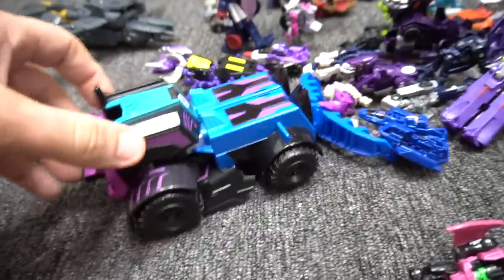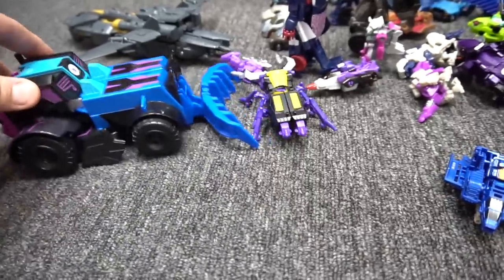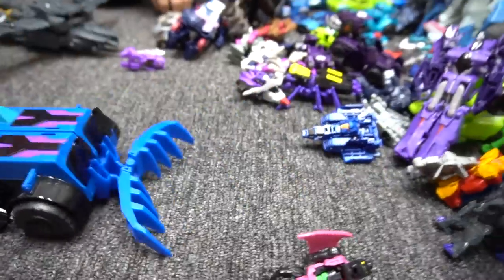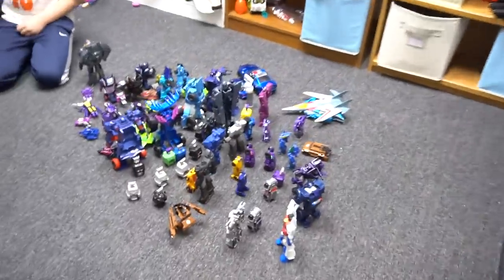Thunderhook, look — he could just clean up everybody, he's just gonna plow everybody! Get him out of the way. No, Thunderhook, you're making a mess. You just load them up into a pile.